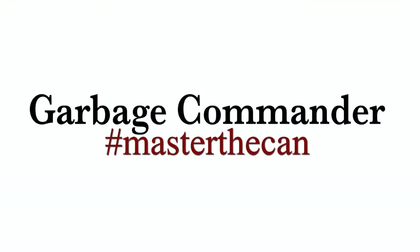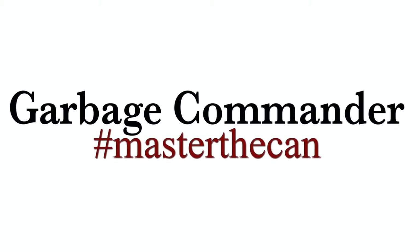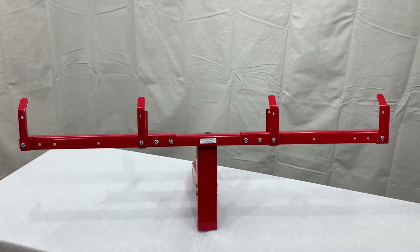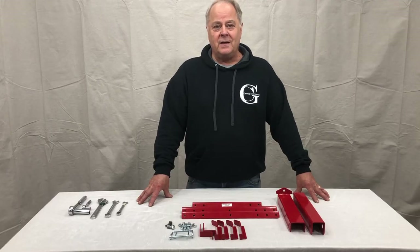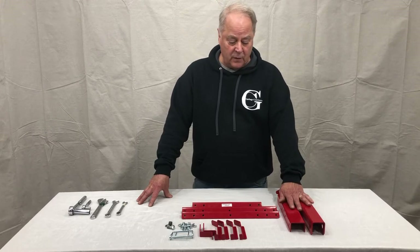Thank you for purchasing from Garbage Commander. Happy to bring you these videos on how to install our products. Thank you for purchasing our DRMT, which is a dual can receiver mounted product.